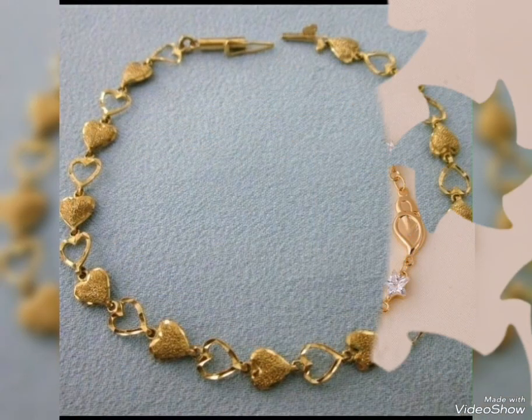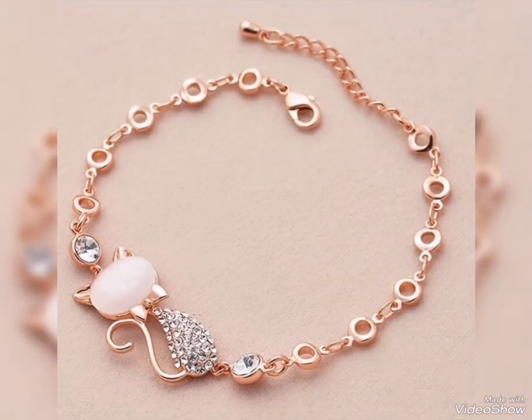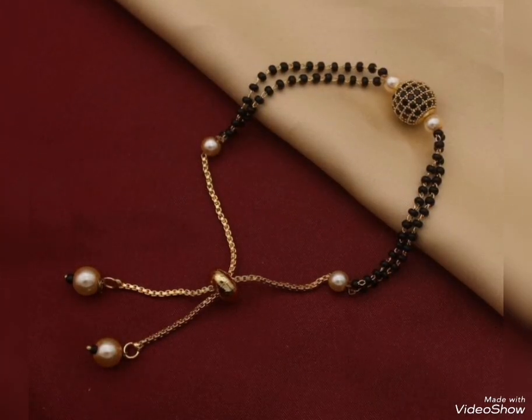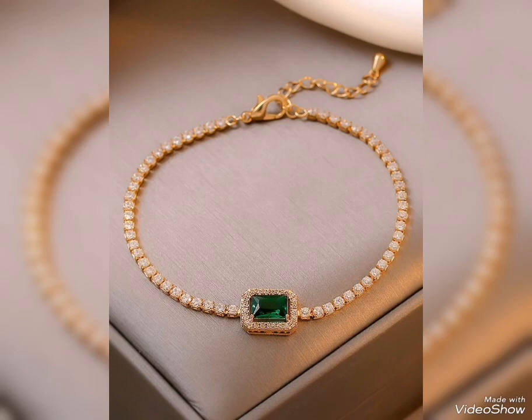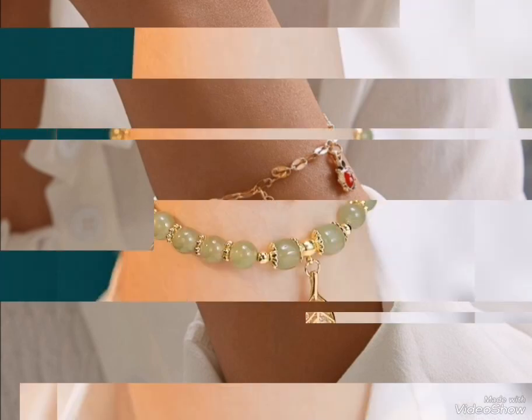With beads and with pearls — beautiful, this is also in real gold with cute kitten shape. With rose gold, with golden beads, gold bottles. Green and gold, white stones with pretty cherry shape, with tassels — little bracelet ideas.